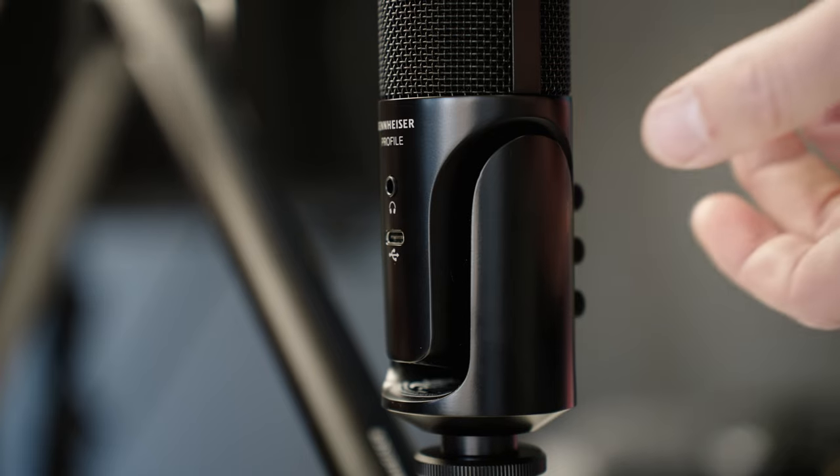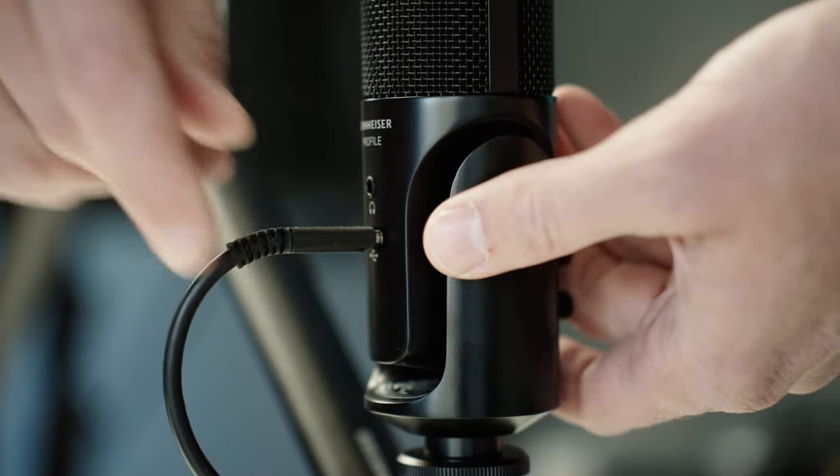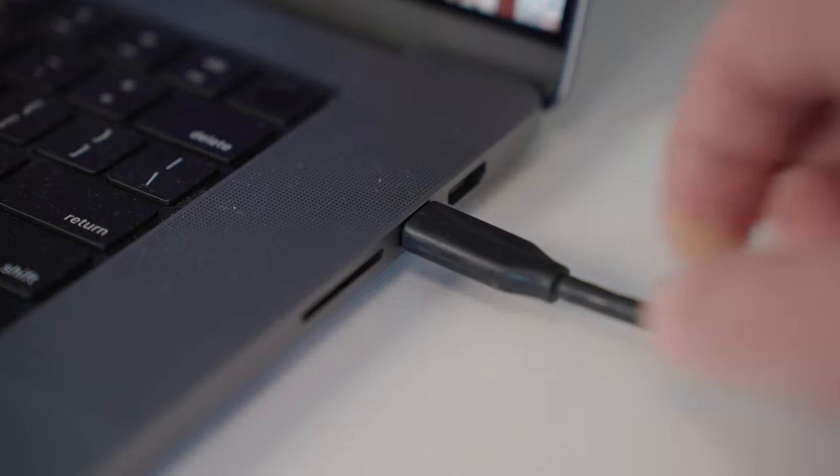The second feature is that this is a plug-and-play USB microphone. You simply plug it into the computer and it works — whether Mac or PC, you just select it as the audio input and the sound goes straight through to your computer and starts recording.